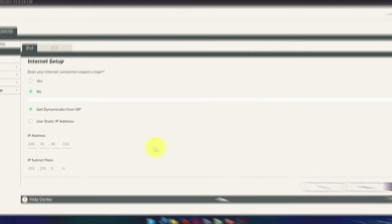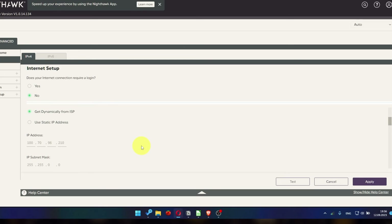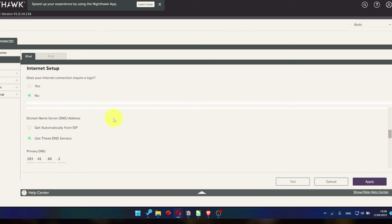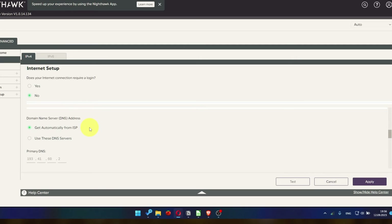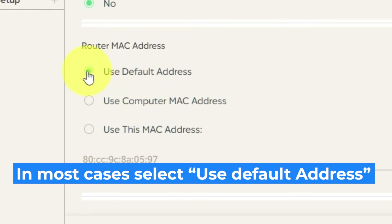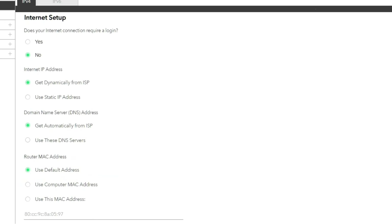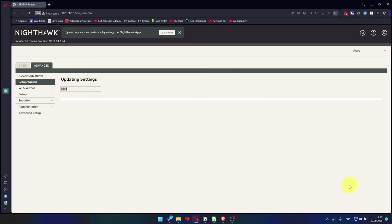In the Internet IP Address section, choose Get Dynamically from ISP. In the Domain Name Server section, choose Get Automatically from ISP as well. If your internet service provider only allows internet access to a specific MAC address, you will need to clone the MAC address of the primary computer. If you are not sure about these settings, select Use Default MAC Address. Check that your settings match mine and click Apply. Most of the time it's unnecessary to copy the MAC address, but I will show you how to clone your MAC address later in the video if you can't get an internet connection after the quick setup.